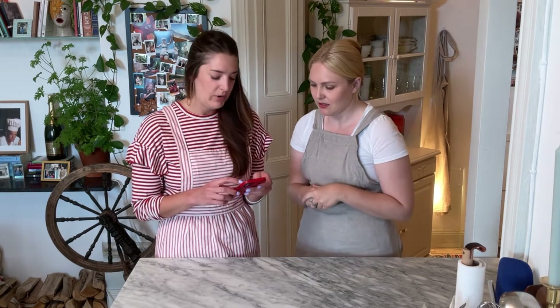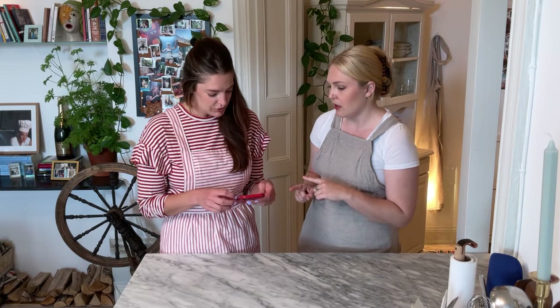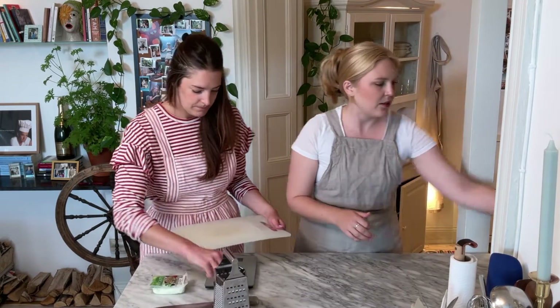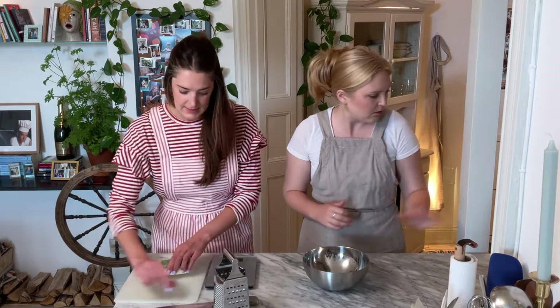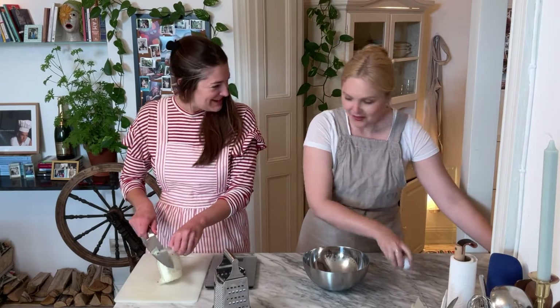Do you have the recipe? Yes. We've never done this before, we're just going for it and taking you guys along with us. So what we're going to do is we're going to halve the recipe because it's quite large. Do you want to start with the halloumi? Yeah, sure. In the recipe you're supposed to use a food processor. I don't have one, so we're going to use a box grater and a knife. And then we needed three eggs.